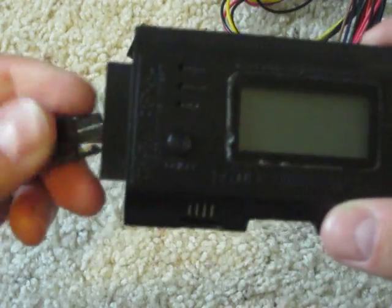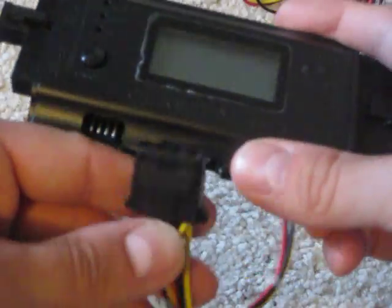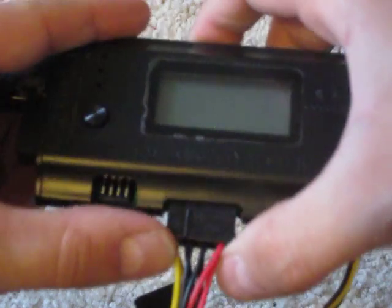After you have these plugged in, you can also move on to checking your various connectors — IDE, and what have you. This one goes to the bottom. Again, you hit the button, it comes on, it shows your voltage. The LEDs will show green across the board. Everything checks out. We're in good shape.